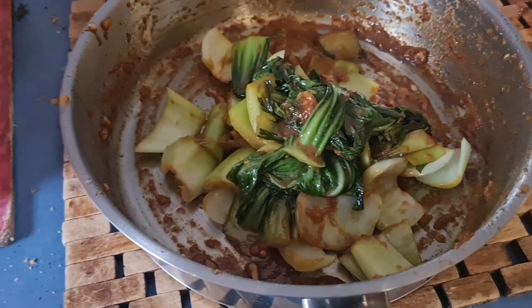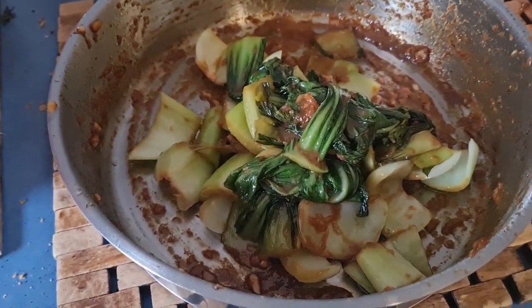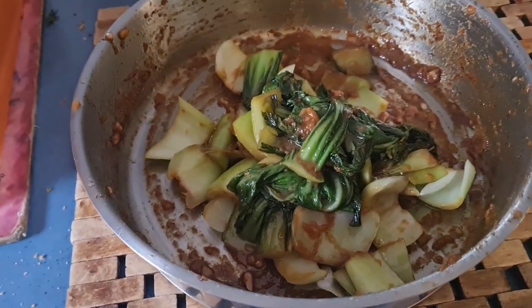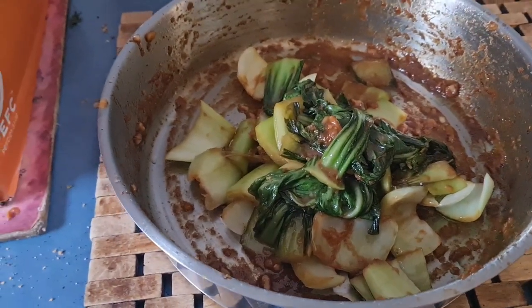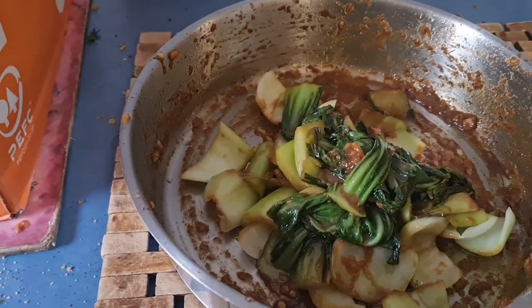Thank you for watching how to make bok choy stir fry. If you guys want to try this recipe, the link is down in my description below. Subscribe and push the notification bell for more videos, push the like button. Ronnie is out, bye!